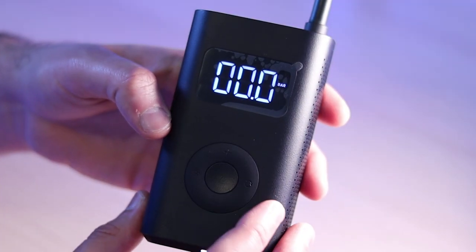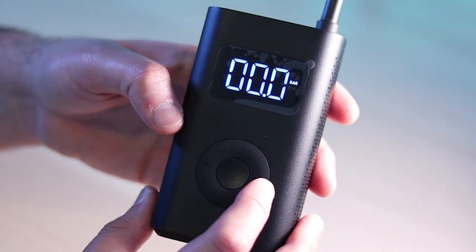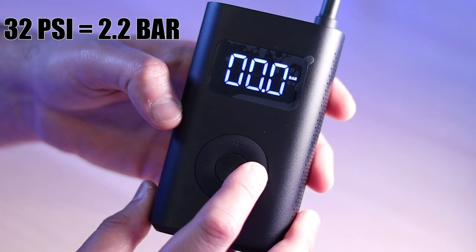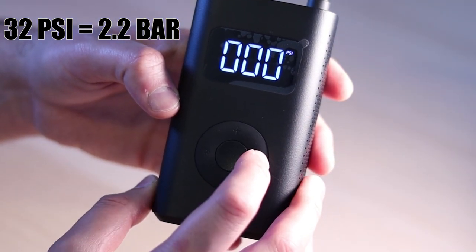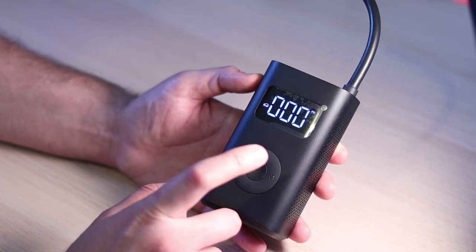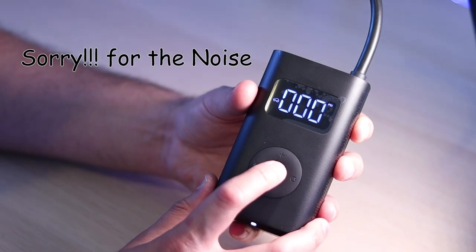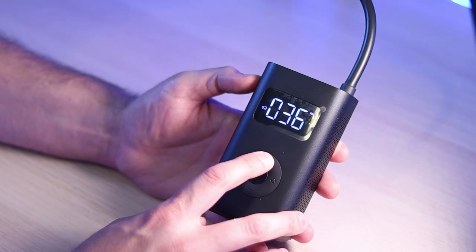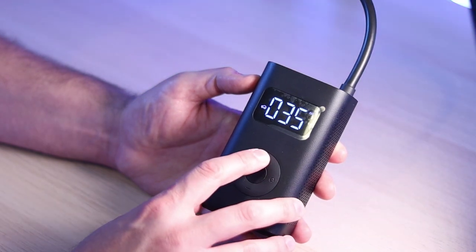If at any time you want to change between bar and PSI depending on what unit you are used to work with, click on this button and keep holding. To go back to bar again, press and hold. The middle button is for activating or deactivating — to start the pump just click on it. Click on the plus and minus buttons to control how much air you want to fill in the tire.